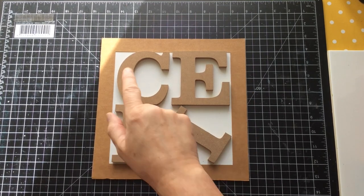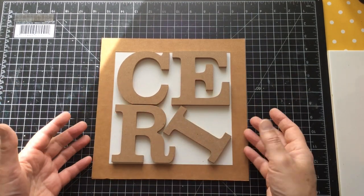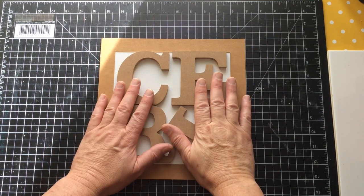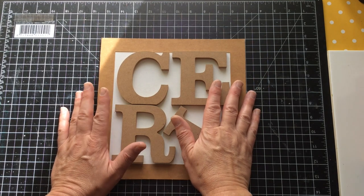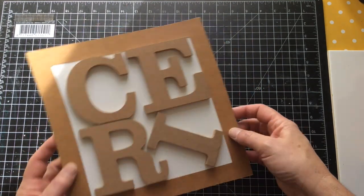Hello everyone, Ceri the Crafter here — that's C-E-R-I the Crafter — and I'm back with a little share. I was doing something and I thought, wait a minute, I may not have told people about this. Ignore the sunshine, it keeps coming and going, I can't control it. And I wanted to make this video while I'm in the process of doing something else, so let's put this to one side.